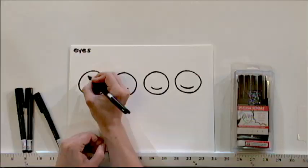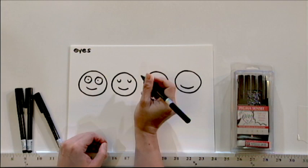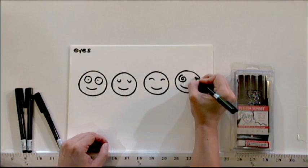You can also do a lot by changing the eyes. Someone who's surprised has eyes that are wide open. Someone who's sleepy — you use two sideways C's that look like they're tired. Someone who's happy looks like that. Or you can make them look dazed and confused by drawing squiggles.